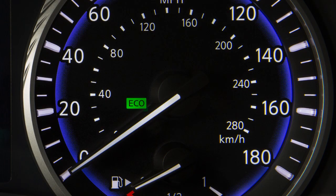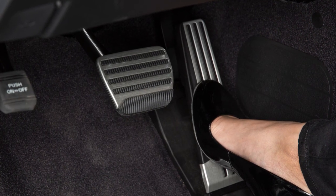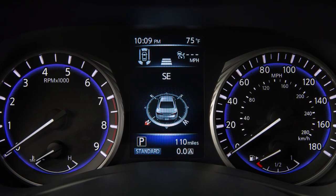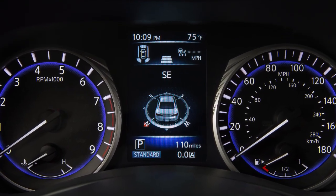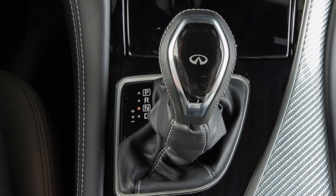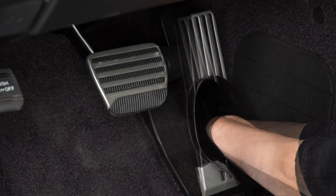When the Eco-Drive indicator light blinks or remains off, the Eco-Pedal system increases the reaction force of the accelerator pedal. The Eco-Pedal system does not vary accelerator reaction force when the intelligent cruise control is operating, when the shift lever is in neutral or reverse, or when the accelerator pedal is pressed quickly.